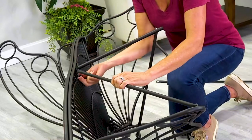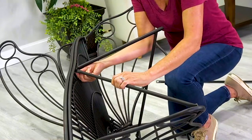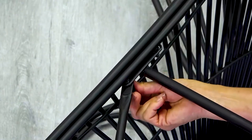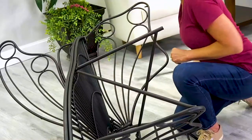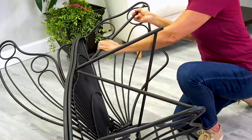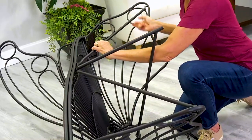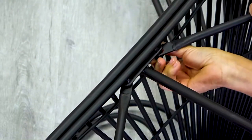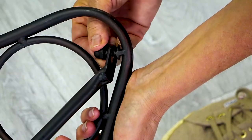Attach the support bar by matching the angled side to the tip of the butterfly wing. The other end will line up next to the center brace. Attach the opposite brace in the same way, aligning in the middle. Check that all nuts are secure, hand tighten, then tighten with the wrench.